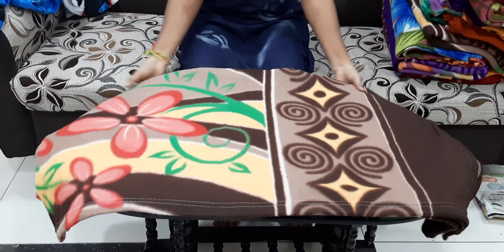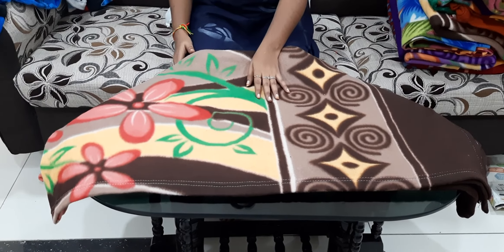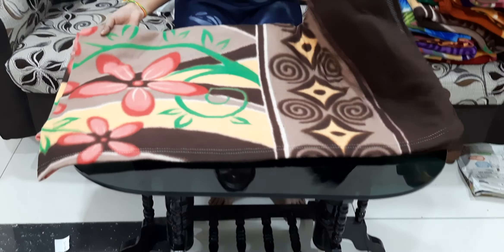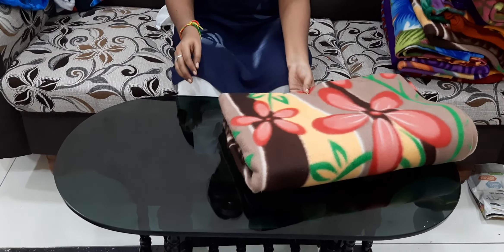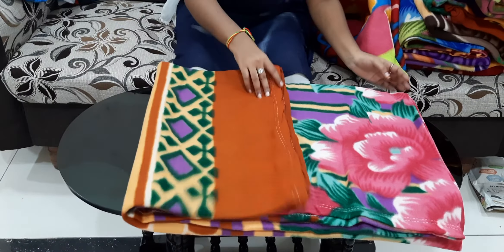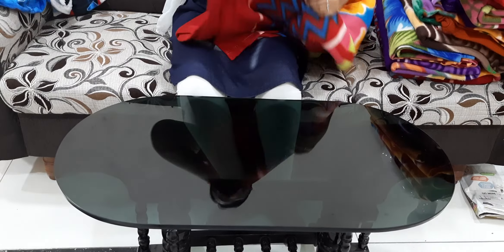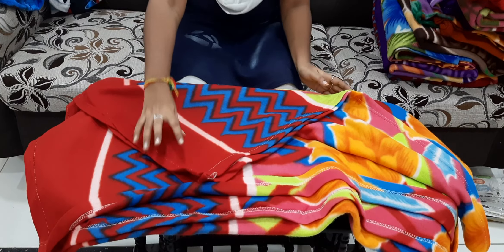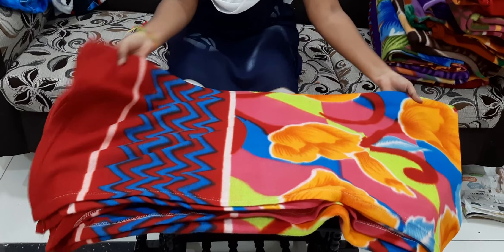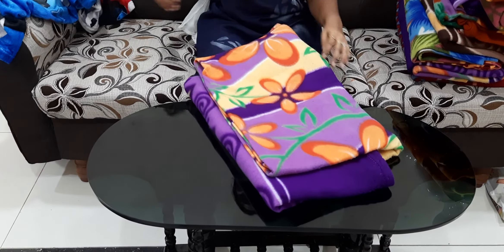These are very lightweight and smooth. These are 6x6 size. These are available in multiple colors at 399 rupees for sale. This one is also 299 rupees for sale.